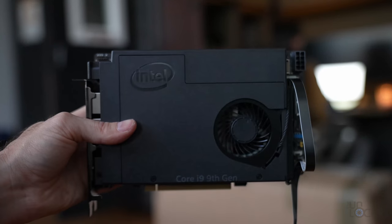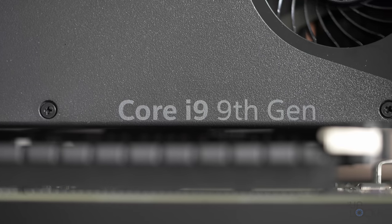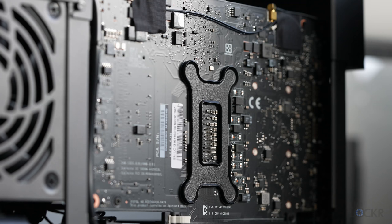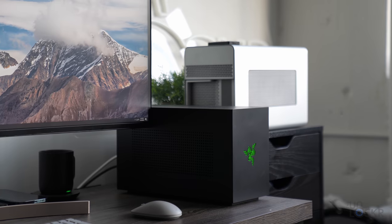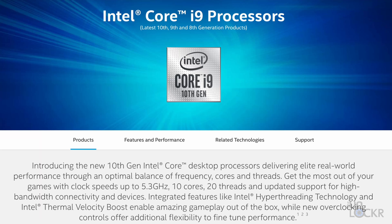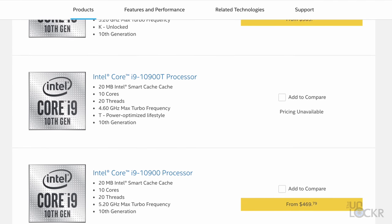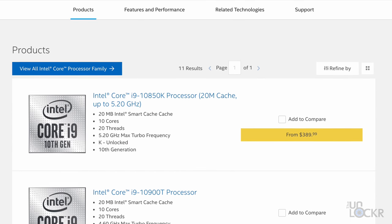Inside the Tomahawk, we have a NUC 9 Extreme Compute Element, which houses a 9th Gen i9 9980HK CPU and it plugs into a PCIe slot just like a GPU would. Now technically that's a laptop CPU, but that's to keep heat production down for such a small case, and it's also technically an older generation. Intel is actually selling 10th Gen ones right now, but not in the NUC format. The rumor is that COVID caused some supply issues, and Intel will eventually just jump to releasing the 11th Gen NUC units at some point when that is solved.